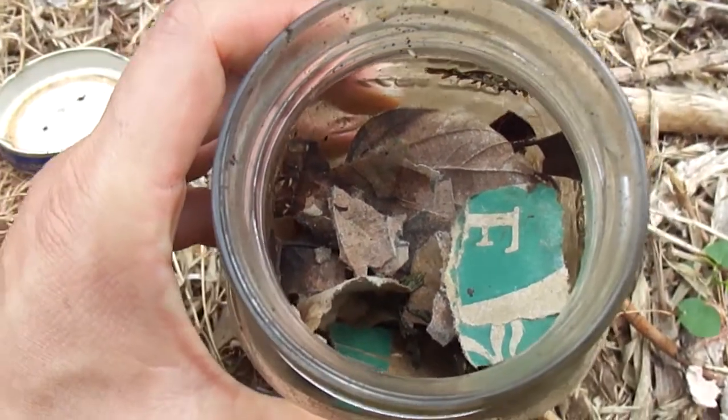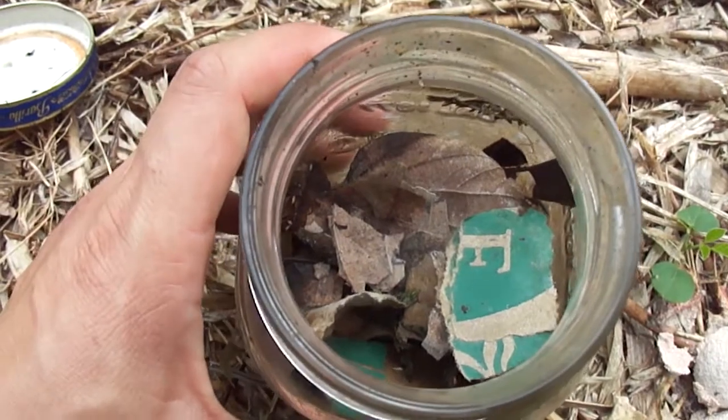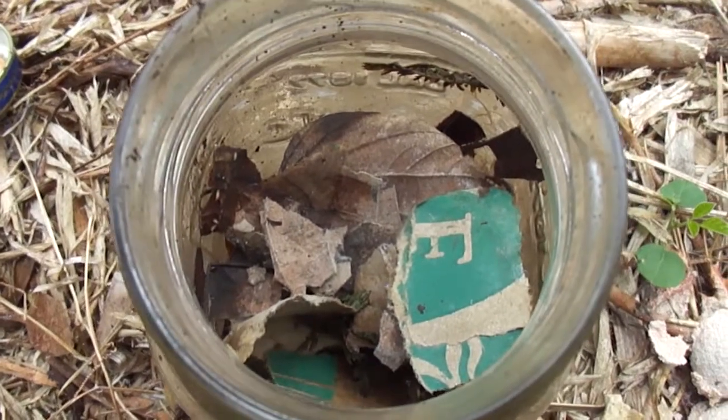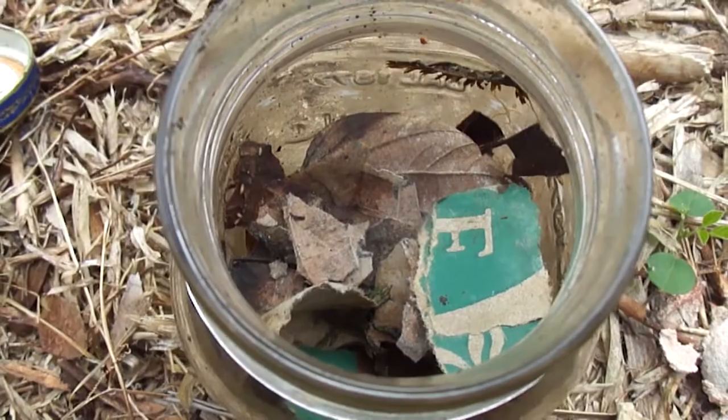There are little flying insects that are coming to visit this compost jar as well, things like gnats and fruit flies coming into the compost jar to feed on some of the things we put in here.